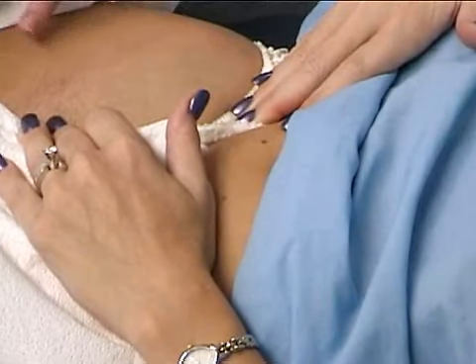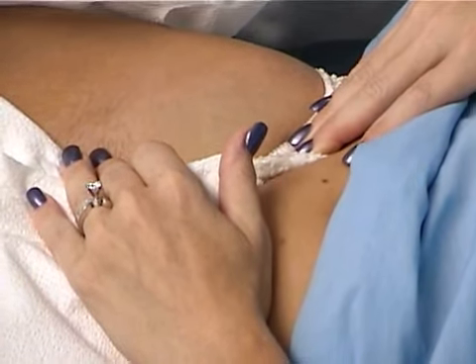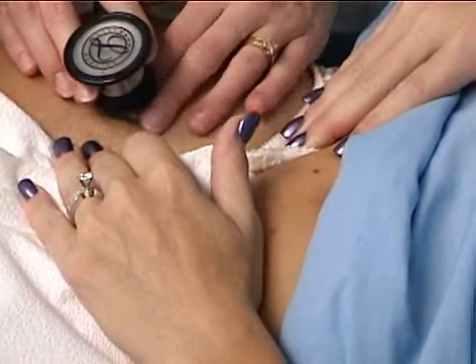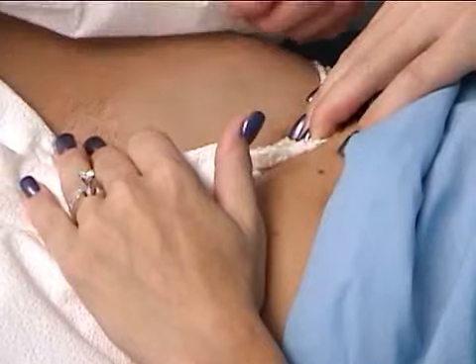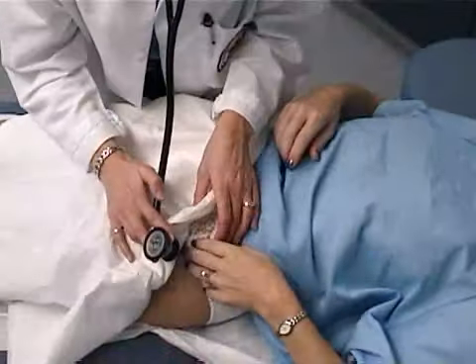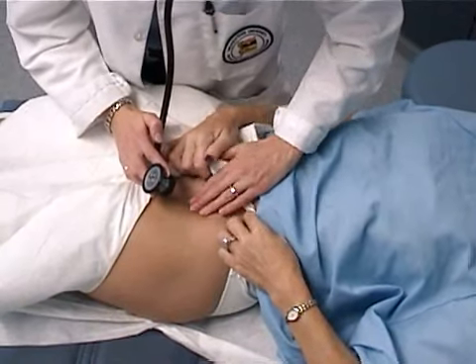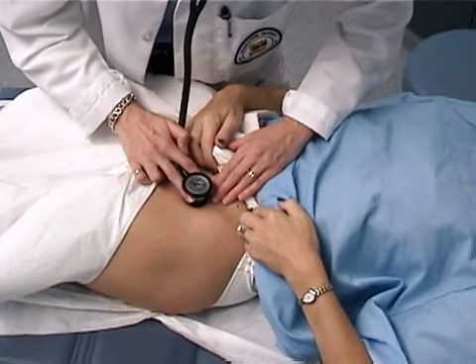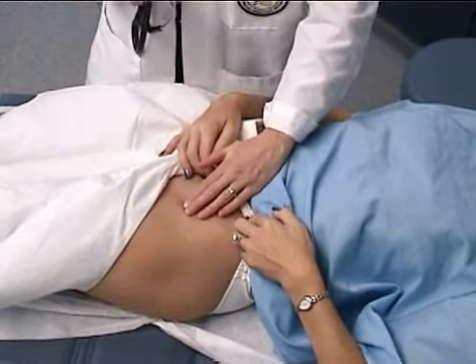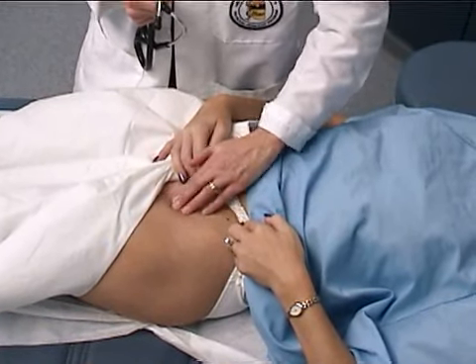And then finally, auscultate for femoral bruits. We'll do the same on the other side — I'll just start by auscultating here. And again, I'm checking for femoral pulses, femoral hernias, and inguinal nodes.